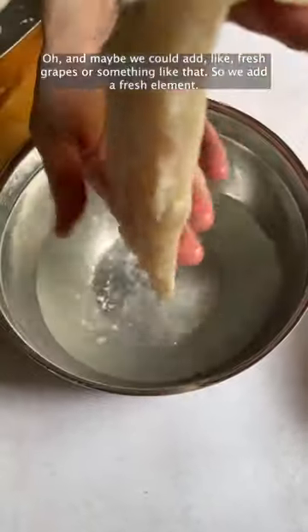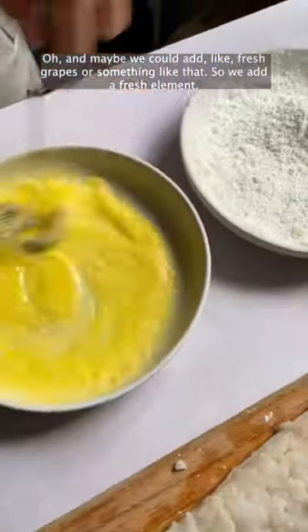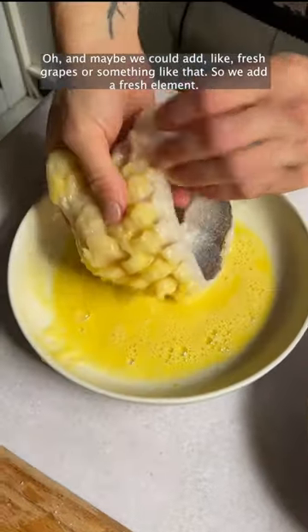Let's do that! And maybe we could add like fresh grapes or something like that, so we add a fresh element.